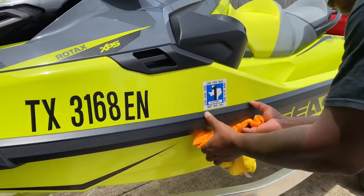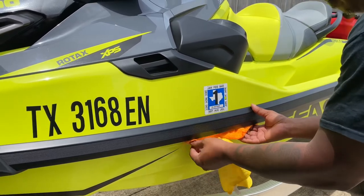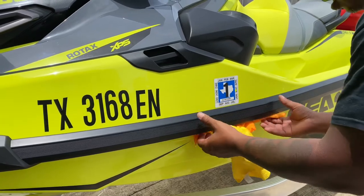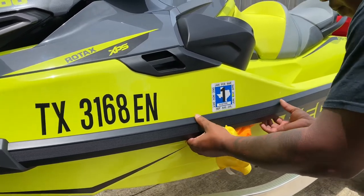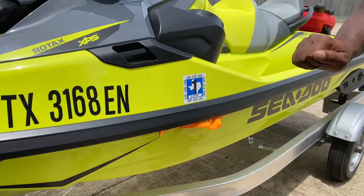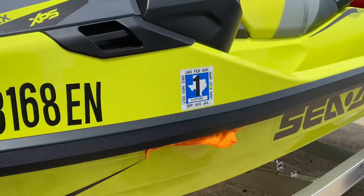We're going to put the towels and stuff them up in the crack. This way, when you drill, the first thing that hits is going to be the towel, not the other side of the jet ski, marking up your beautiful paint.